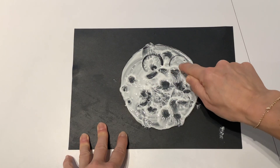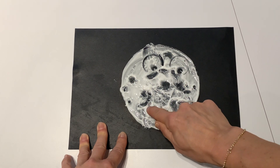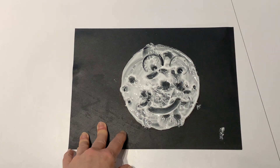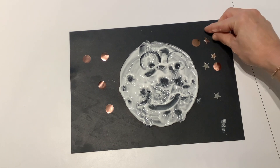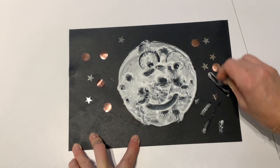Children might like to mark make with their fingers. Can they create a man in the moon? You could decorate the space around your moon with sequins, stars and glitter glue.